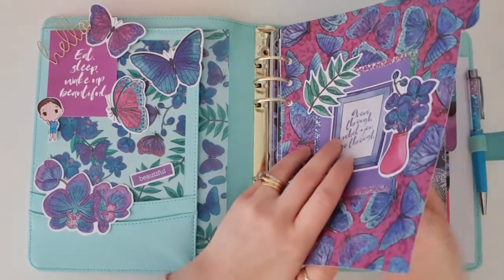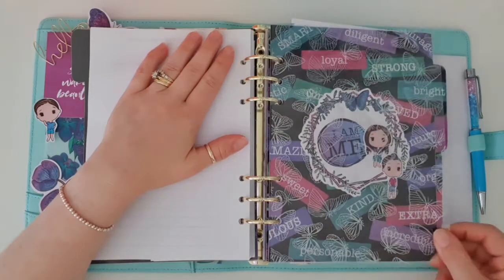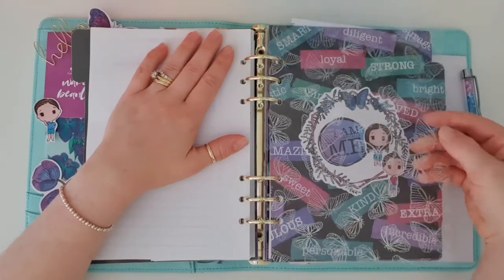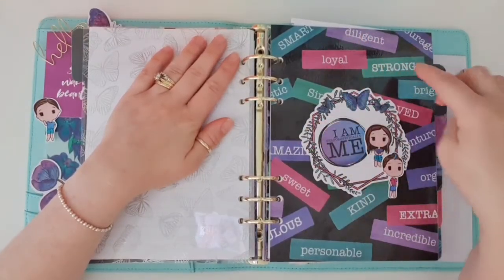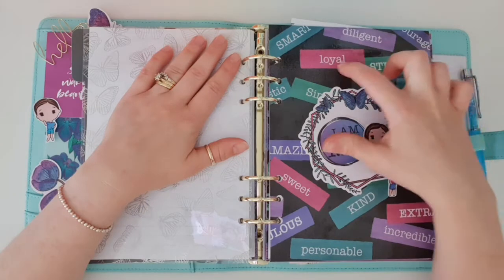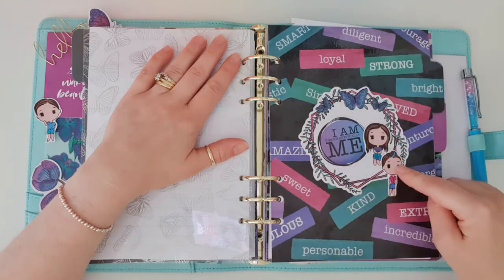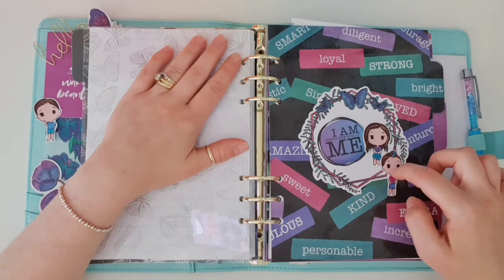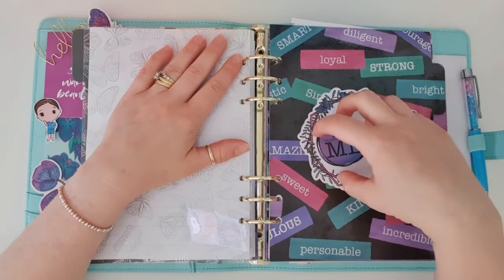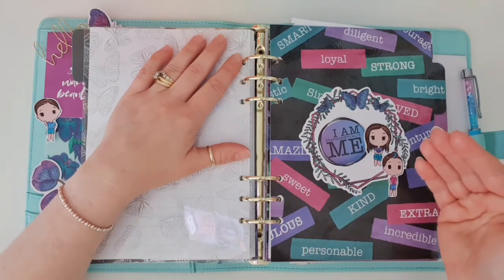With the second divider I ended up putting the acetate on there, which had the holographic little butterflies on it. The reason I decided to use it on this one was because it really pops on the black sitting behind it. This divider had all the positive affirmations about yourself — things like you're smart, loyal, strong, bright, loved, sweet, kind, all of those. Then I used this die cut that came in the kit, two more of the mini printable die cuts, and a die cut that said 'I am unapologetically me'. I thought that was the perfect one to put there because we've got all these nice sayings about yourself — you're saying, this is who I am and I'm not going to apologise for that.